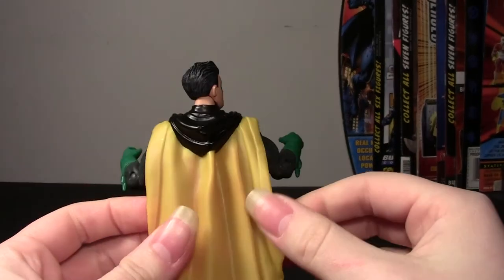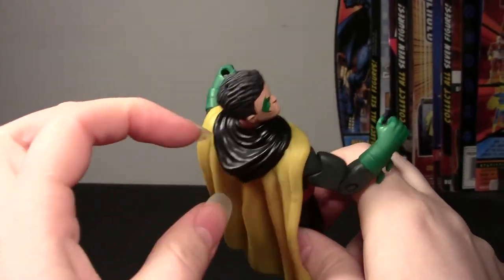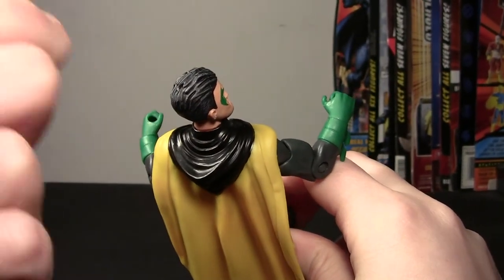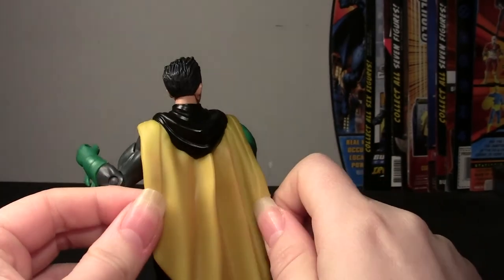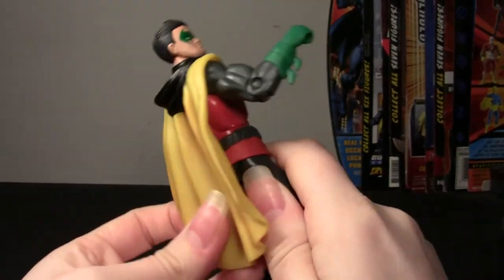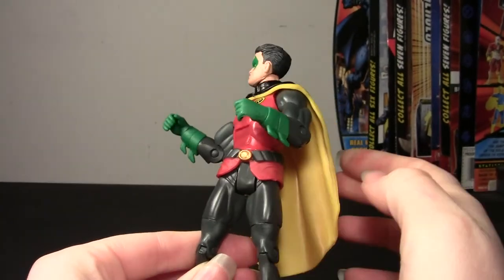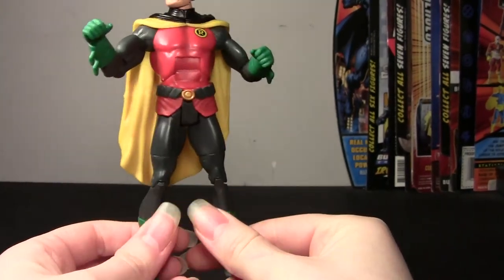The cape is fine — it's yellow with black, which is supposed to be his hood draped over his back. It doesn't really look like it would be able to go over his head; it's a solid black rubber piece. It doesn't have enough of a gap that it looks like it could go over his head. The whole thing is hard rubber — it doesn't want to move at all, restricts movement in his shoulders, and makes poses look weird since the cape doesn't curl with him. I wish it was a softer rubber, but the shape looks cool.